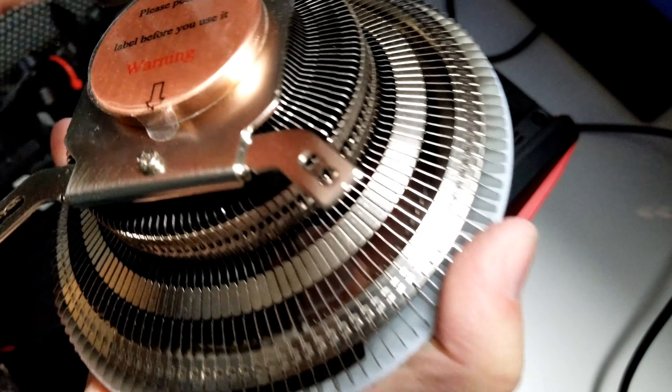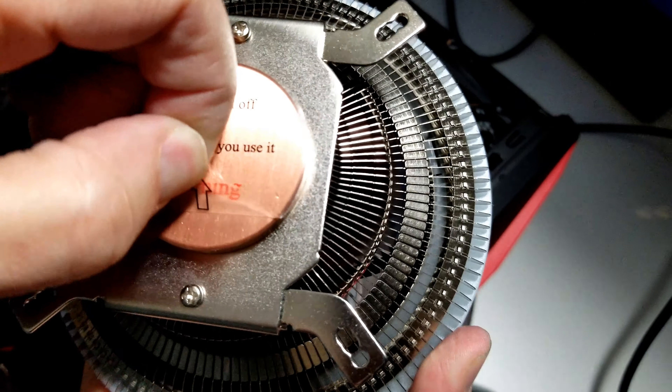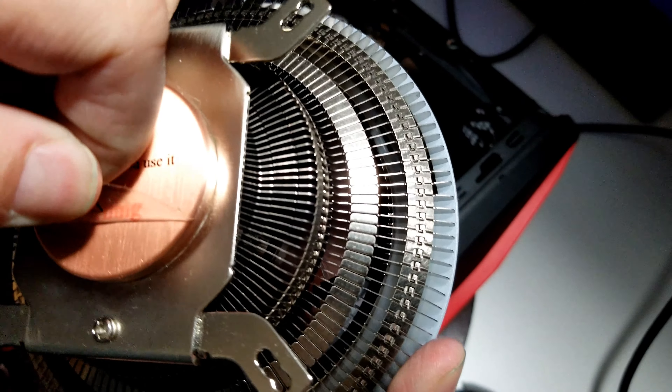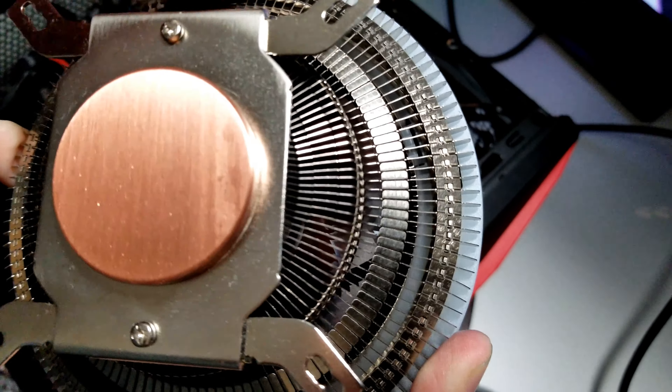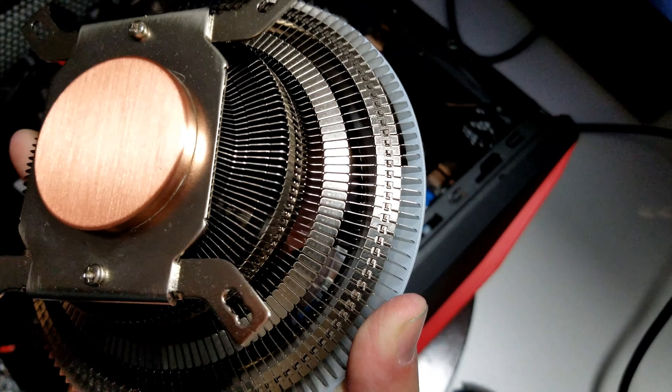First, we're going to install our thermal paste — I'm using the paste that came with the cooler from Cooler Master. There are many schools of thought on how to do this: the rice dab, the X, or across. I like to do it across because that gives a little more coverage. Just put it on and be careful not to get it on your motherboard. It'll spread when you push it down anyway, so don't worry too much. Then peel off the sticker from the cooler base right before putting it on — it keeps wanting to go back on, so don't touch the surface.